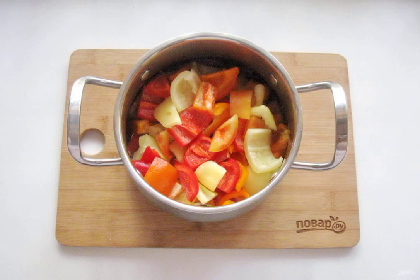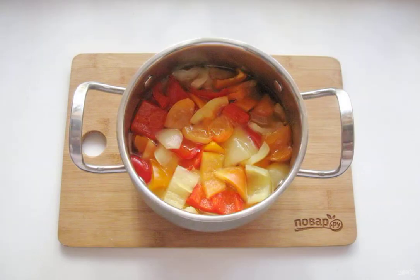Put the chopped pepper in a saucepan with the marinade. Bring the pepper in the marinade to a boil and cook for 15 to 20 minutes. Then add the vinegar and mix well.